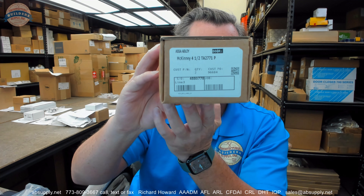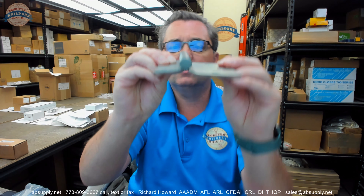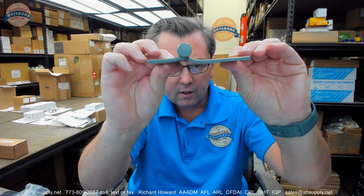This is a TA2771. Here's what it looks like. It is certainly, when it comes out of the packaging, an unusual looking hinge. When you open it up, it starts to take shape. It is a full surface hinge, as you can see from the swag on the hinge leaves here.